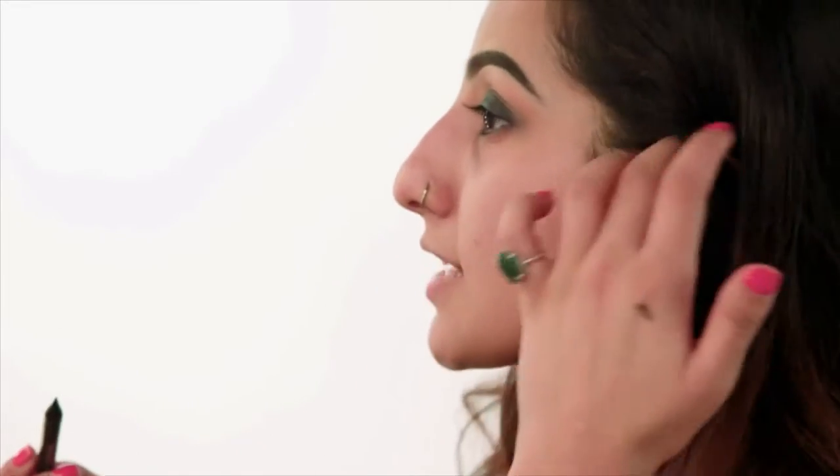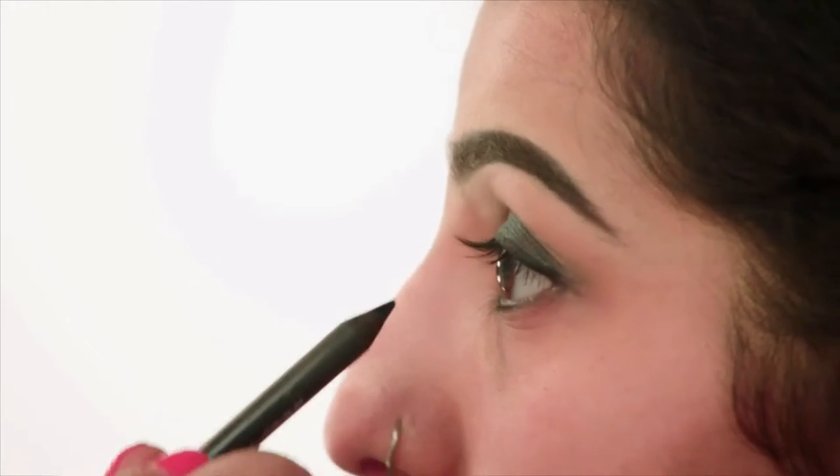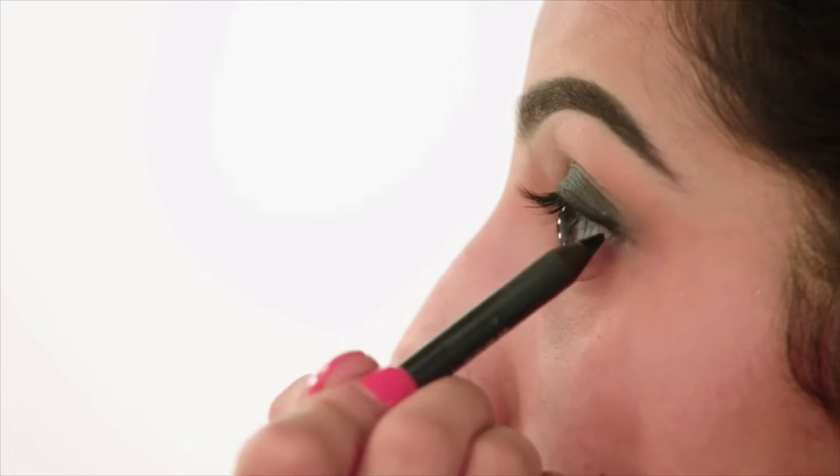I'm going to take a gold liner and this is just going to go along my lash line. All we're doing is adding a bit of depth to the eye, and you can just see that it looks a lot bigger already.